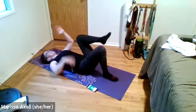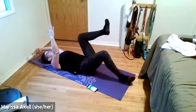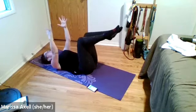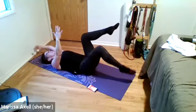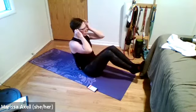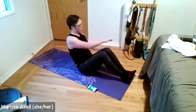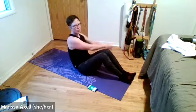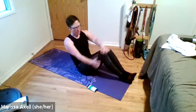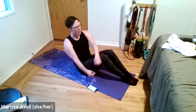Begin with our dead bugs — squeeze right hand, left foot, tap the floor. Switch sides — left hand, right foot. The key is keeping the core stable as your extremities move. Three, two, one. Come on up to V-sit. Three, two, one. Kayak — we're going to twist. Try to hit the ground with that same side arm. Scoop that belly. Three, two, and rest.